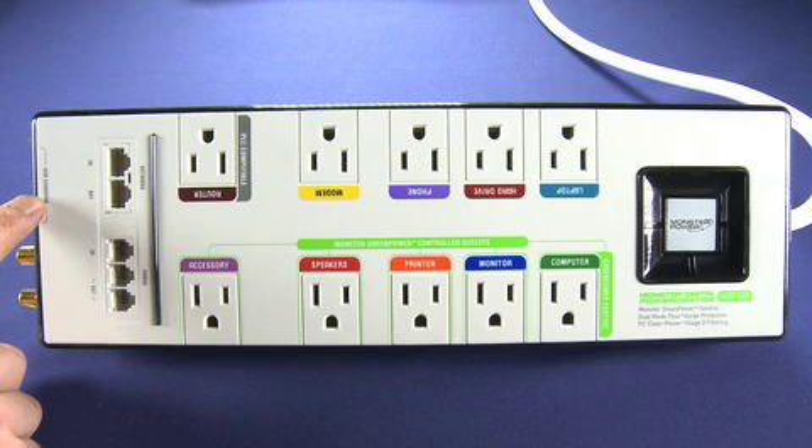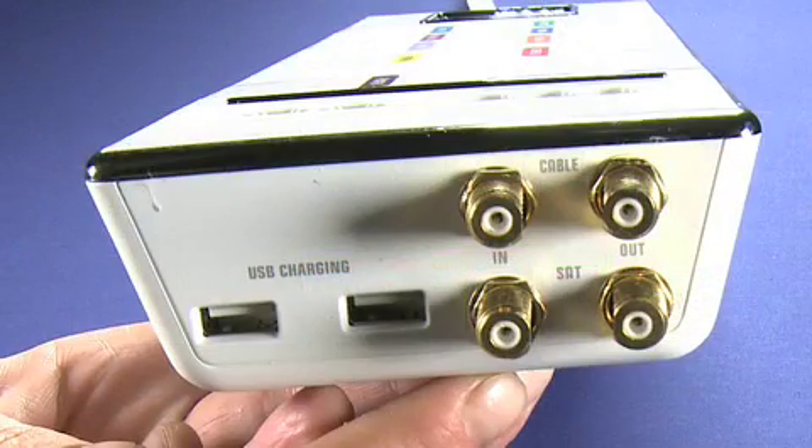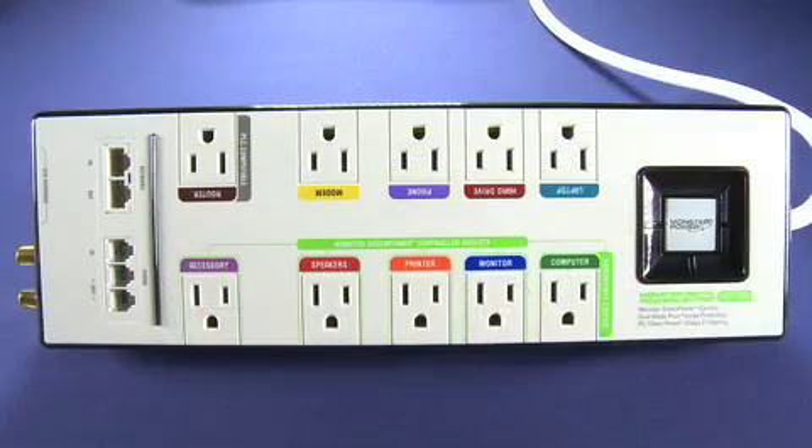Over here on the left hand side of the device, you can see that it mentions USB charging. There are actually two USB ports on the side here. That allows you to plug in an MP3 player, your digital camera, anything that charges via USB, and you'll also be protected by the surge protection of the power bar.